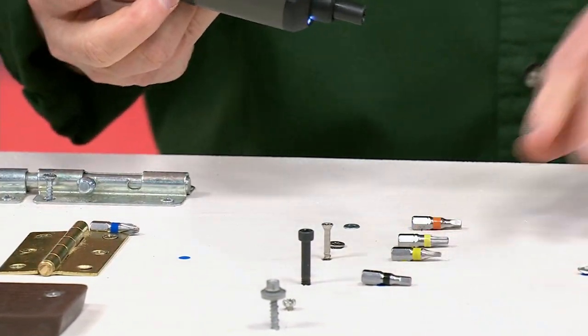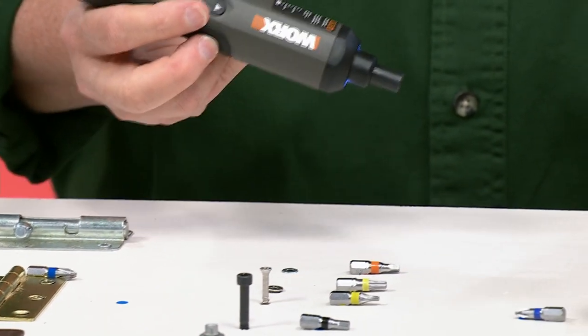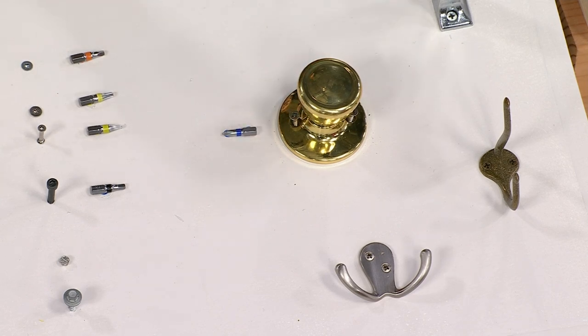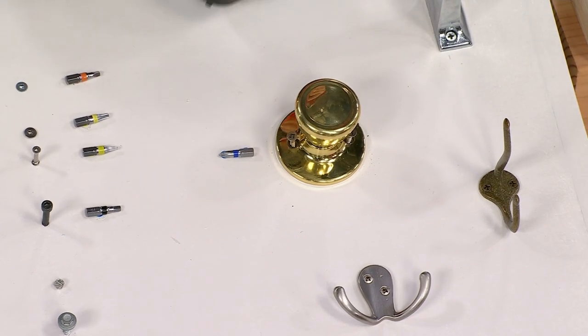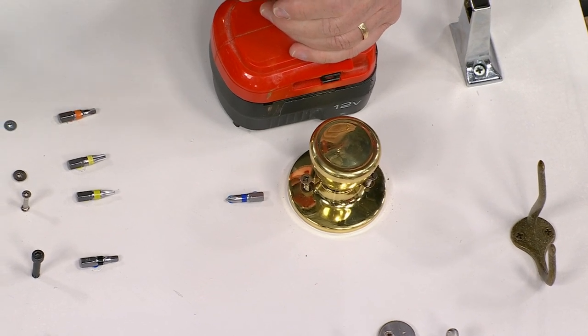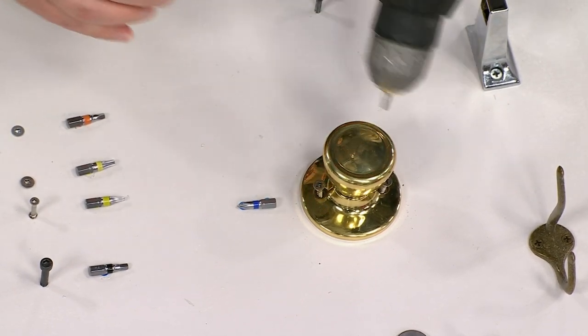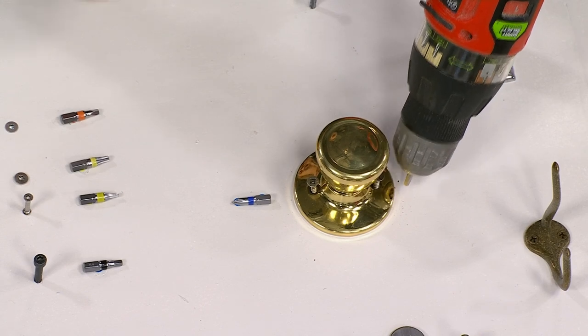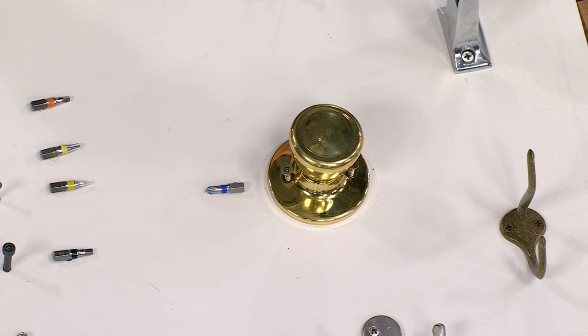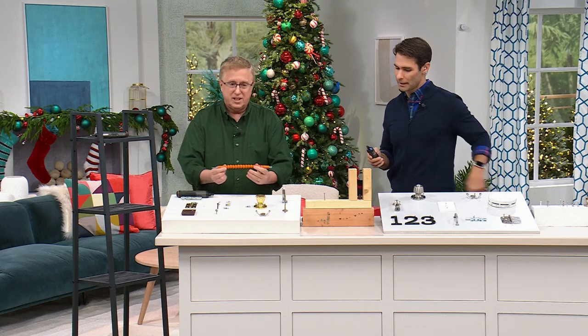Think about jobs around the house — we've got a loose doorknob here. You want to use a power tool to get the job done. Well, a big power drill is not going to get the job done because you're going to end up ruining the entire fixture you're trying to fix.